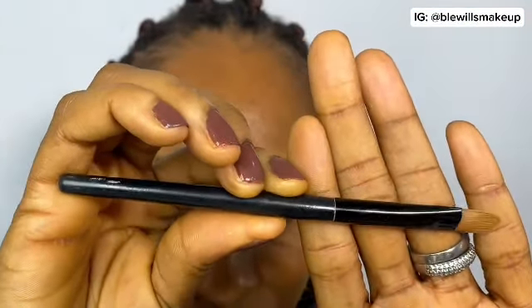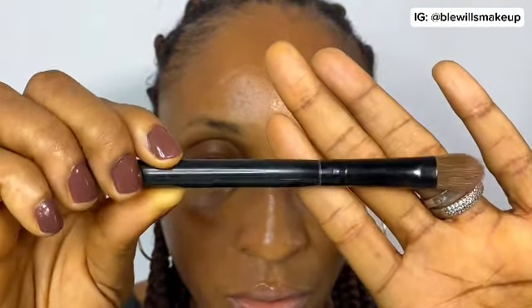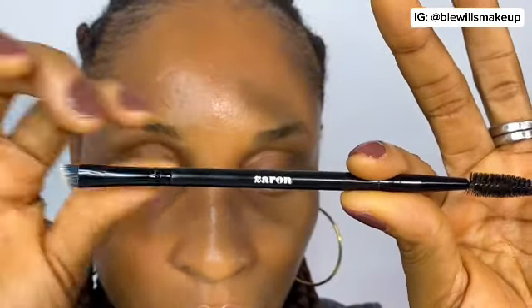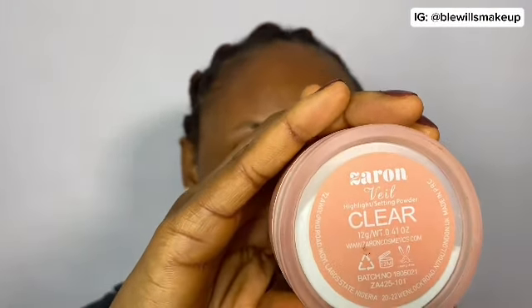Before we dive in, let's make sure we have all the tools we need. You want a flat brush to clean excess brow pencil, a blending brush, and your spoolie — which is already included in the three-in-one pencil. You also need a powder, though this is optional. I'm using a translucent powder because my face is a bit oily.